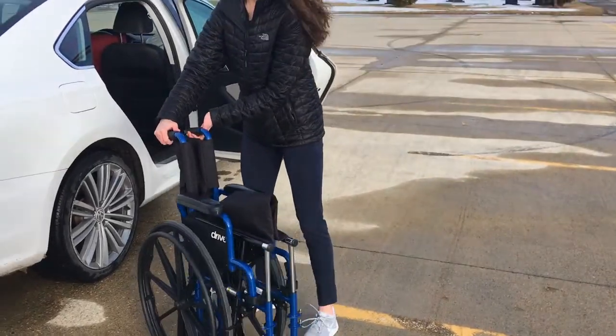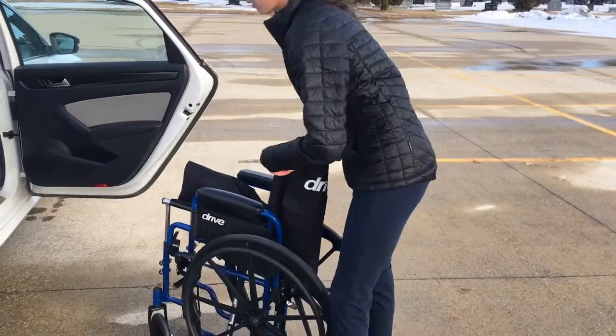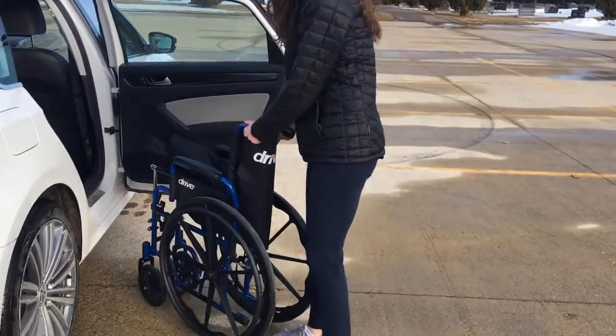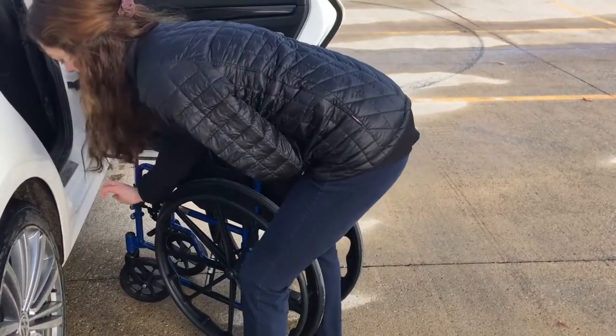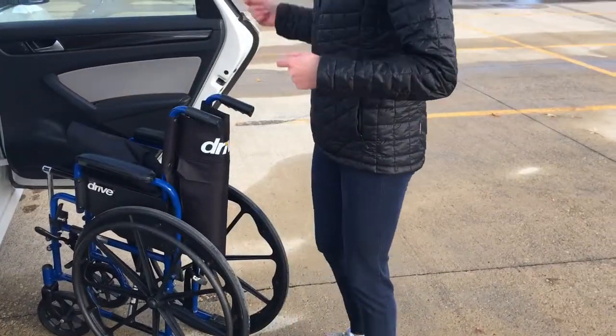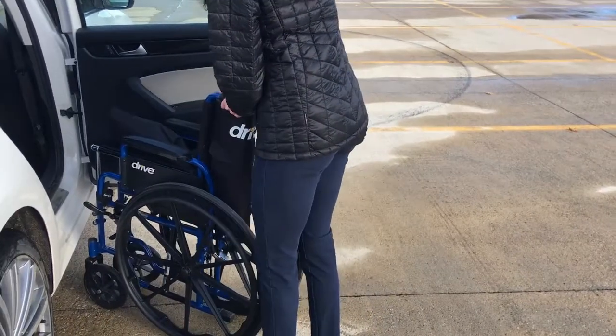Then we're going to wheel the wheelchair close to the car. A crucial step is to put your brakes on, because if we grab the wheels we don't want the wheels to be moving on us. Get the wheelchair nice and close.